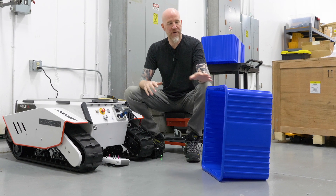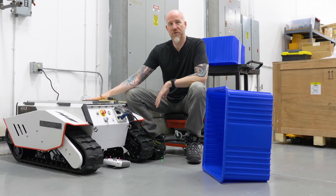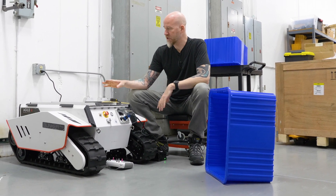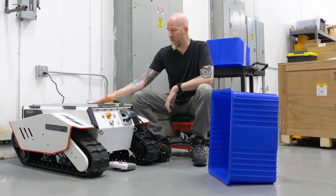For this project we are going to mount some bins on top of our Bunker Pro. We have a customer who is going to use a Bunker Pro to carry tools around — it's basically going to be a mule robot. We're going to show you how to mount something very basic using the rail system on the Agile X platforms.